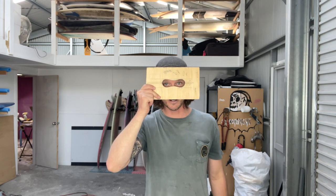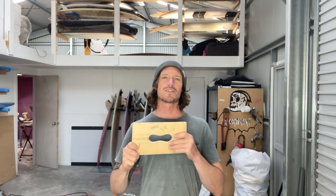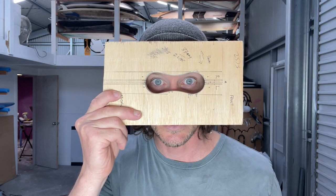In this video, I'm going to show you guys how to make your own FCS2 finbox install jig. Whether you just want to do one or two for your mates because they love FCS2, or you don't want to purchase the expensive manufacturer's jig - for about $10 worth of plywood, I'll show you guys how to get proper installs, nice and clean, perfect every time. Let's make this jig.